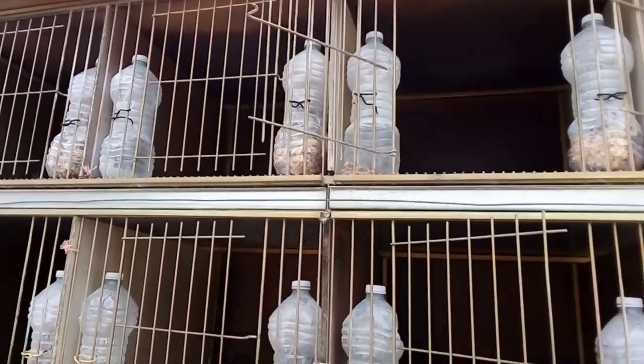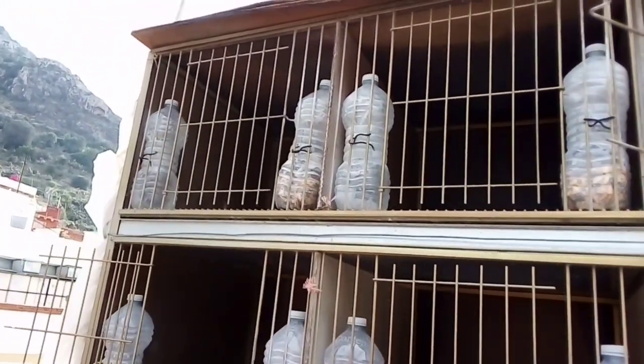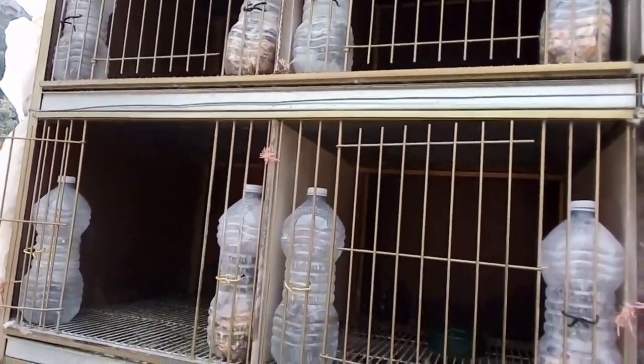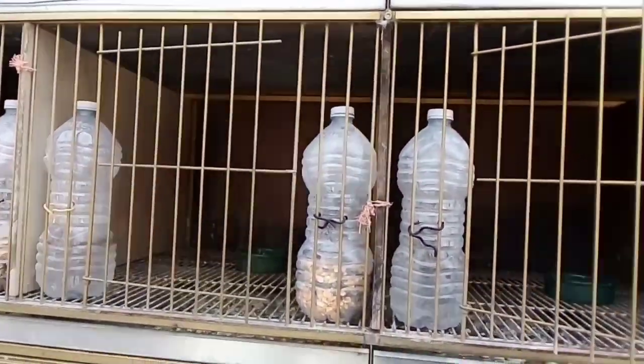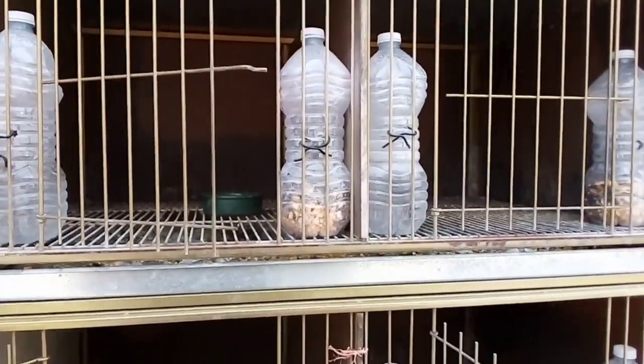En el primer paso lo que hacemos nosotros es cogemos los palomos, los ponemos en un transportín que vais a ver ahora, lo vamos a meter en un transportín uno a uno y limpiamos las jaulas, desinfectamos todas las jaulas y ya el proceso vamos a verlo a continuación.